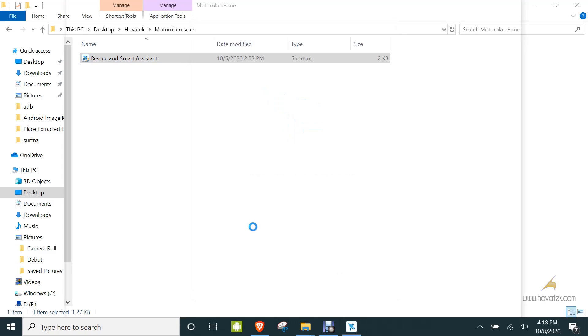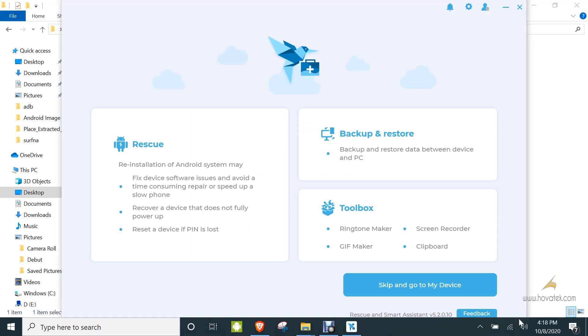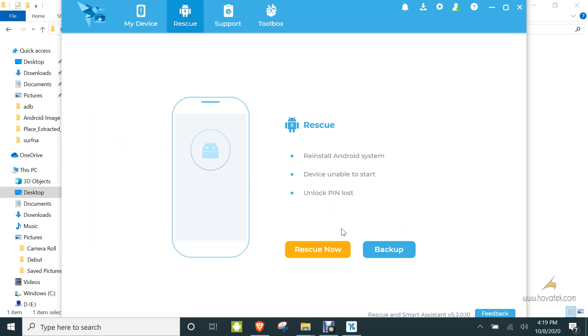You install the software — I'll link to that — then you launch it and wait for it to come up. Once it comes up, make sure you have an internet connection to download the firmware directly from their server, then you click on Rescue, and under Rescue you click Rescue Now.